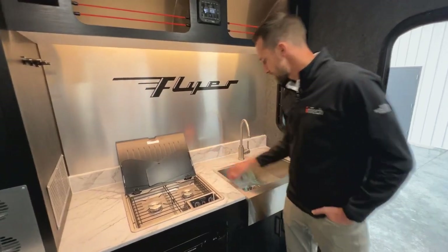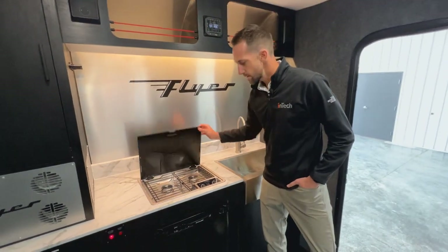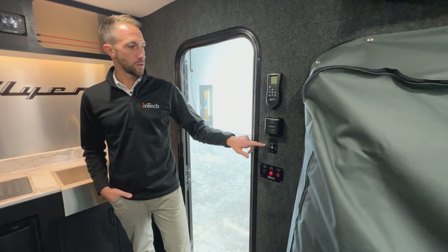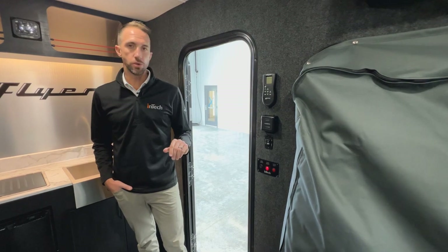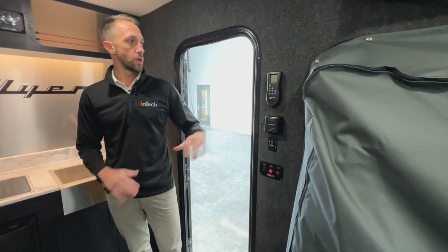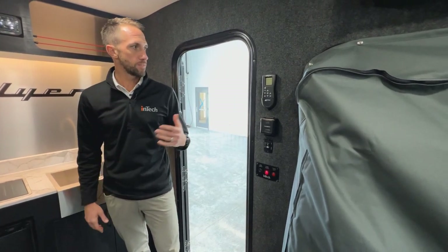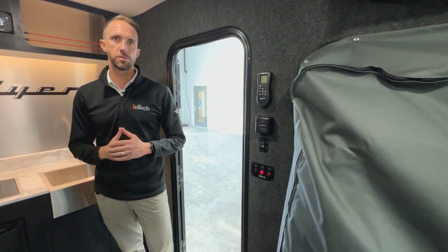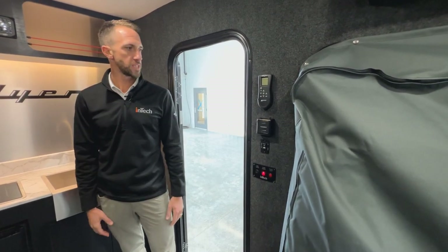You're going to have a two-burner cooktop and then a nice deep farmhouse sink, so a nice usable countertop and sink space on board the Discover. Over here right beside the door you're going to see the controls for your MaxAir fan, your furnace controls, and the power switch for your awning along with some light switches. This is a nice MaxAir unit — if you aren't at a spot where you can plug into shore power, this unit has a hood on it so it can actually run in the rain, still provide ventilation, and it even has a little thermostat on board to help control temperature.